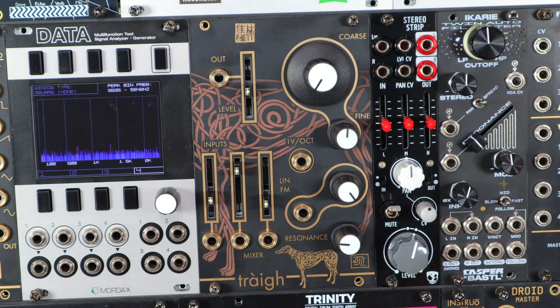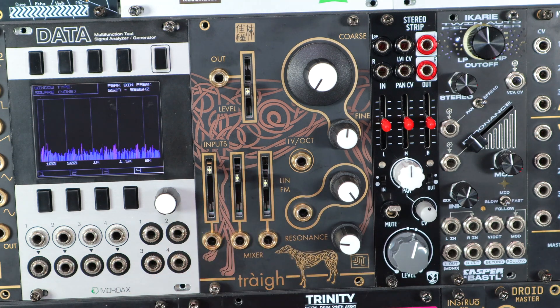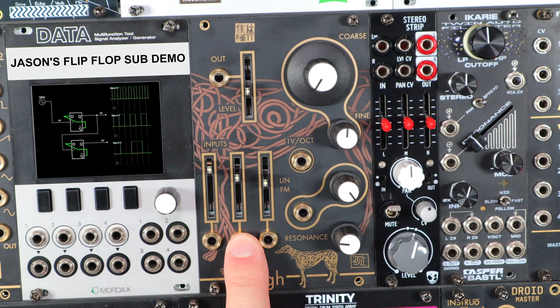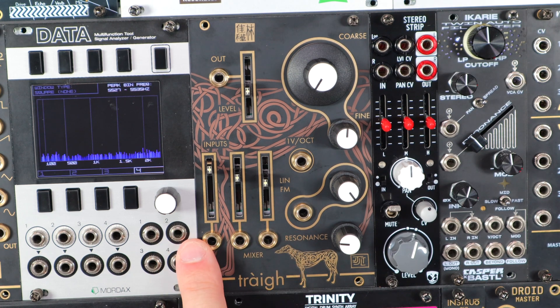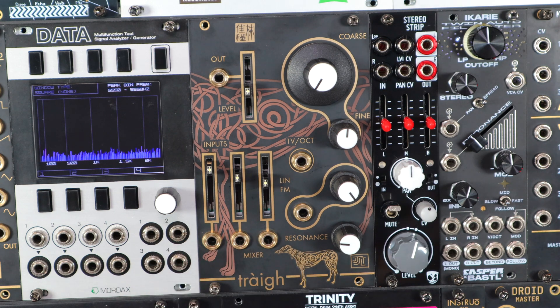Tri is your classic Moog transistor ladder low-pass filter design. It features a 3-channel input mixer that offers enough level to really push in and saturate the transistors in the circuit, and this is where the sub-generators are. Input 1 internally goes to a flip-flop based sub-octave generator and that outputs as a normalled signal to input 2. Input 2 — whether you patch an input or use the normalled sub derived from input 1 — then goes to its own flip-flop based sub-octave circuit and that outputs to the normal of input 3. So one input can give you both minus 1 and minus 2 octave subs to play with, mix and create combinations of, or you can patch in 3 or 2 inputs and still have a sub.